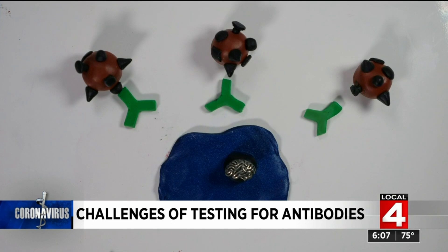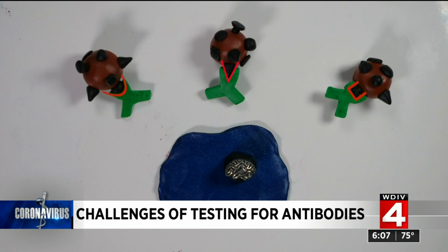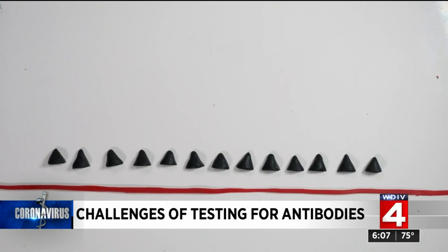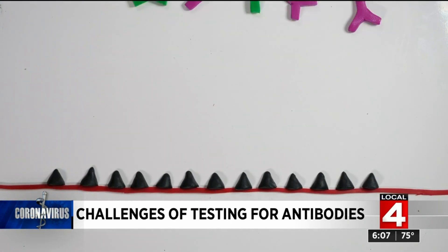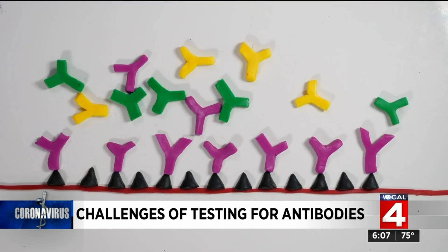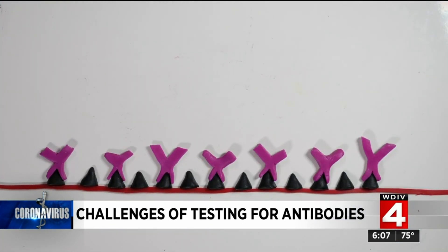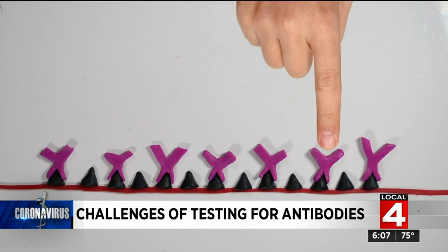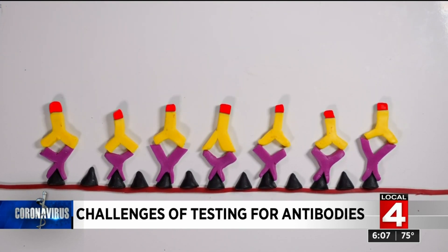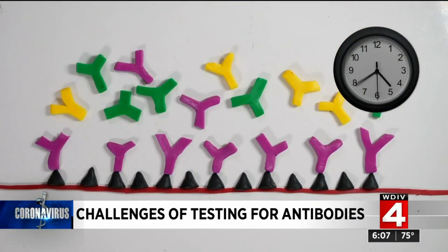Antibodies are built by our immune cells to only attach to one specific shape on a virus. So to find and catch them, you use that shape as bait — that's basically how antibody tests work. The bait, or antigen, is stuck to a surface. A person's blood, full of all sorts of antibodies, is dripped over the bait, and the antibodies you're looking for will stick to the antigen. After you wash everything else away, you're left with the antibodies you're interested in. One method uses a signal antibody that binds to the antibodies you're trying to count.